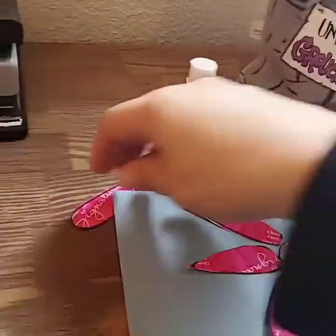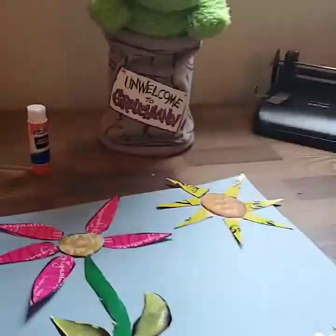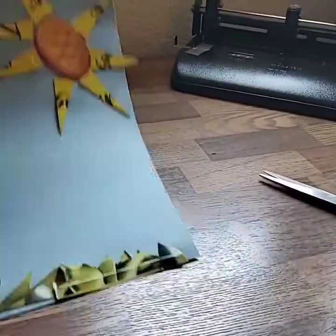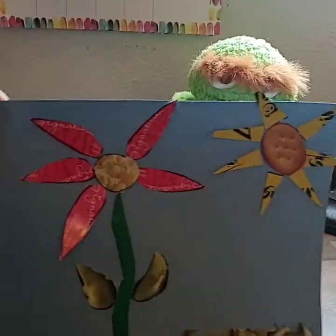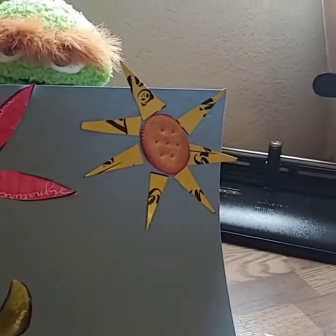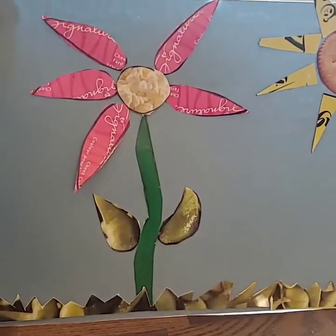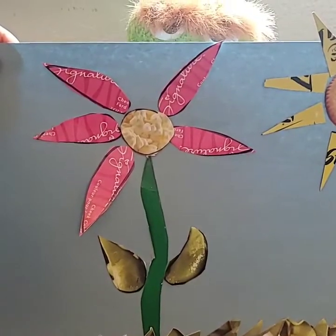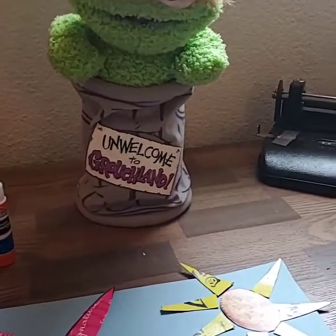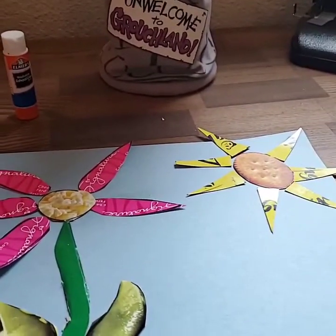After I've glued all of my petals down, I can look back at all of my art that I have created with my good little buddy Oscar the Grouch. I have a flower — I used some pieces to create the sun, the grass, the stem, and the leaves of my flower. I hope you guys enjoyed the art that we made out of all the recycled items you can find around the house.